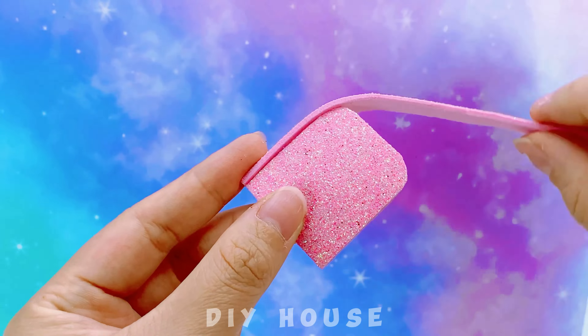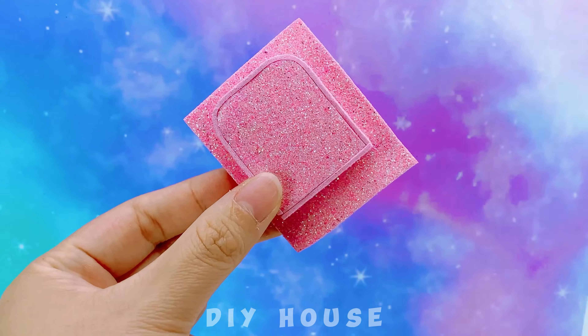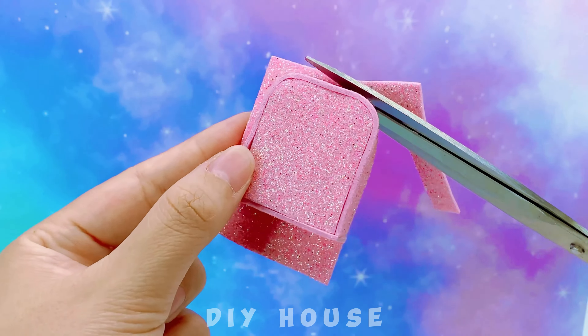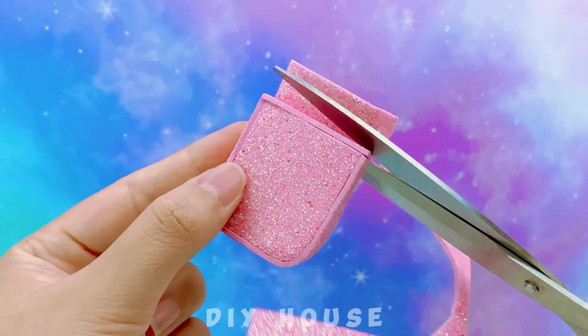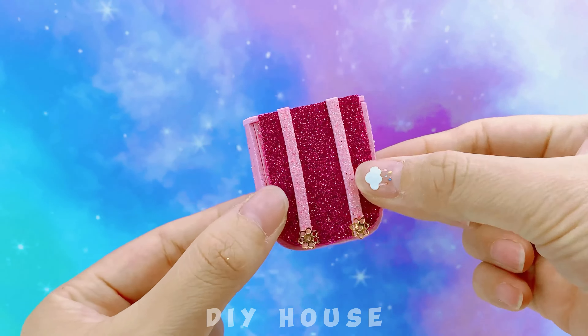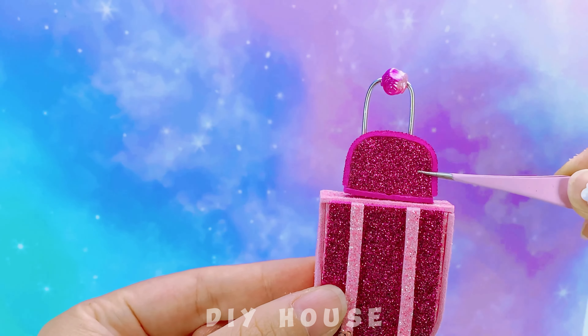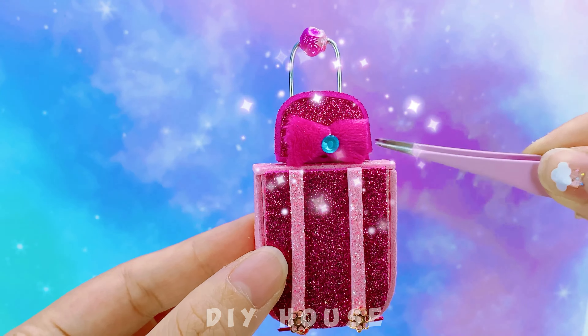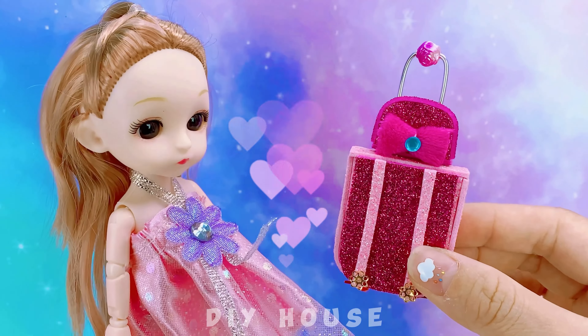Next is a stylish suitcase. I'll make it from pink glitter foam paper. The suitcase has wheels, and there's a small bag on top for makeup items. Wow, the suitcase looks really beautiful — I like it!